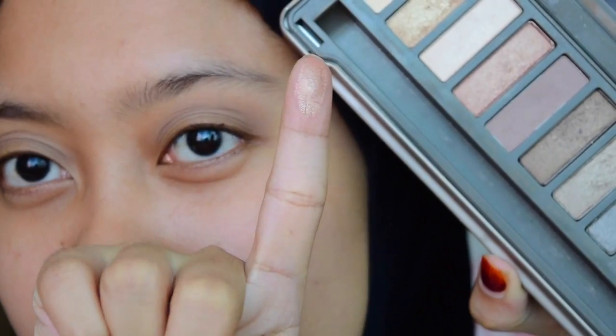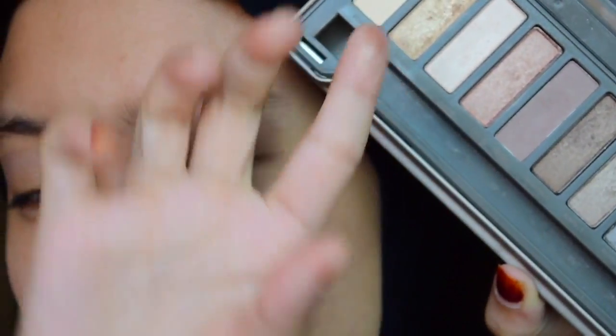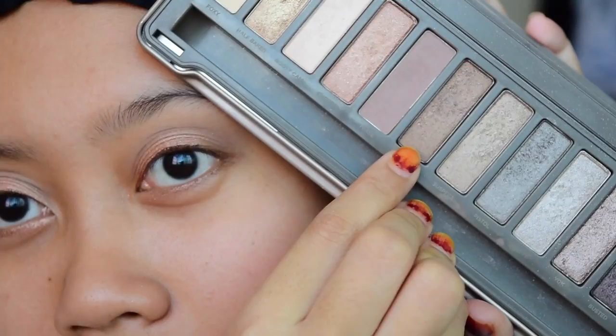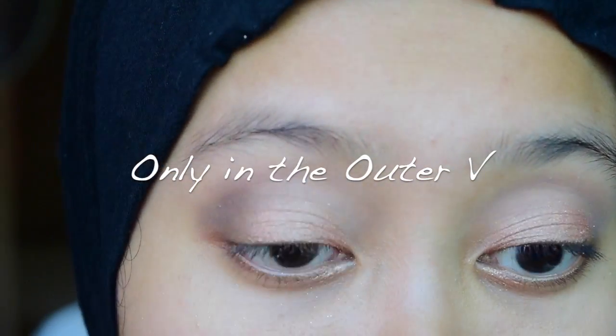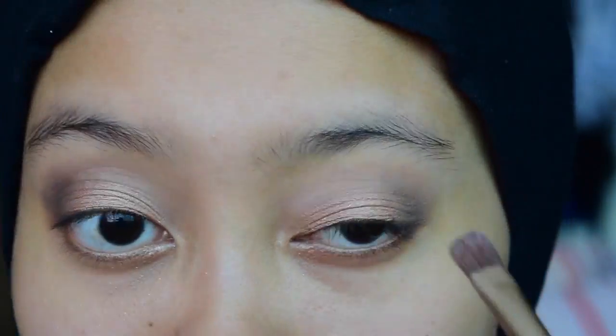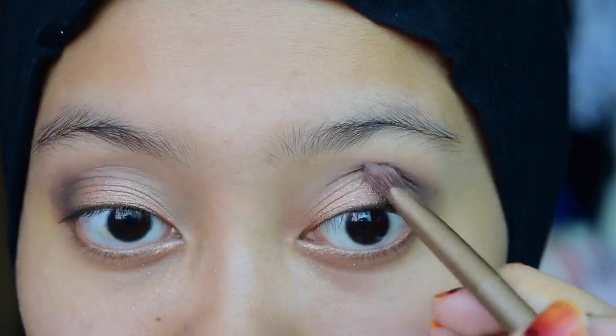I'm going to grab Chopper — it's a pretty rose gold shade — and use my fingers to put it all over my lids. Next, I'll be grabbing Snakebite and putting it in my crease. I'm going to smoke it out on my lower lash lines as well.